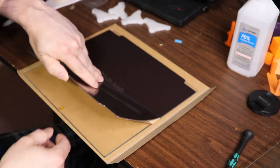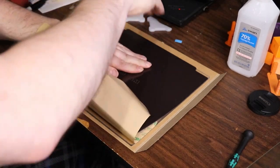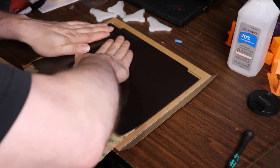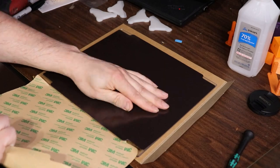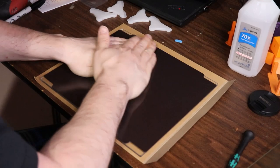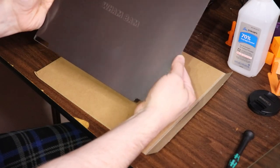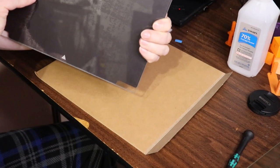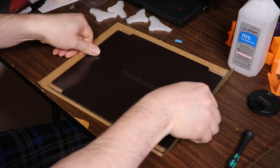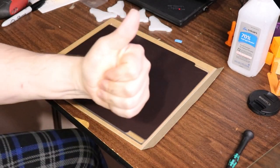And there we go — it's all on. After this I checked for any air bubbles in the back, and after a quick look everything looks pretty good. Sometimes you've got to take a razor blade and do some trimming, but in this case everything was perfect. Thumbs up.